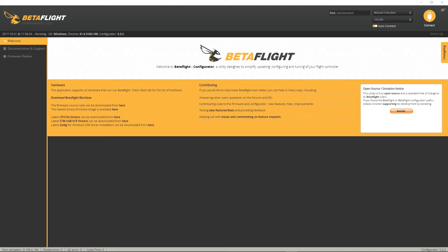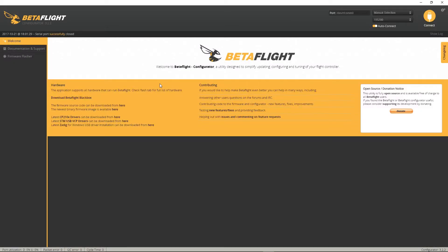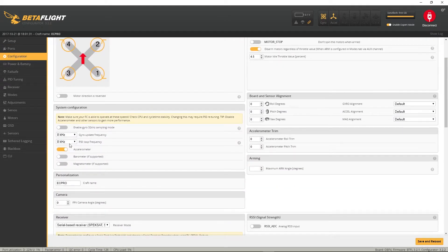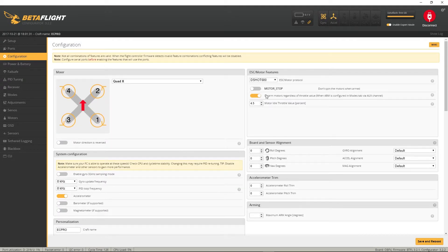Let's get plugged into Betaflight and I'll show you where I'm at so far. First thing I did was flash the most recent release of Betaflight, which is 3.2.1, and that went very smoothly. Got my FrSky XM Plus on UART1, set up right. Running at 8k/8k for the PID loop. S.Bus is set up.